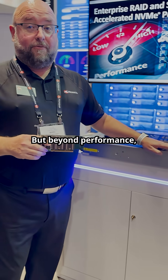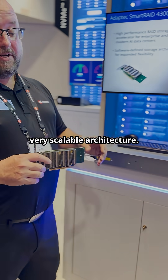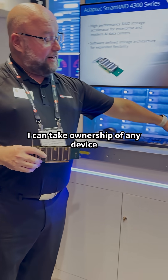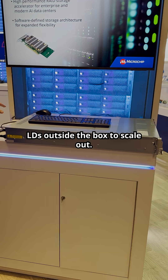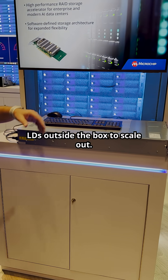But beyond performance, this is a very scalable architecture. I can take ownership of any device in this server so I can scale up. I can present logical drives outside the box to scale out.